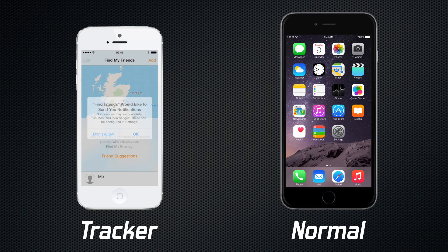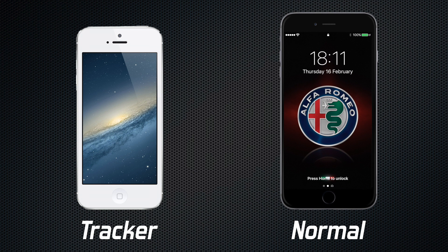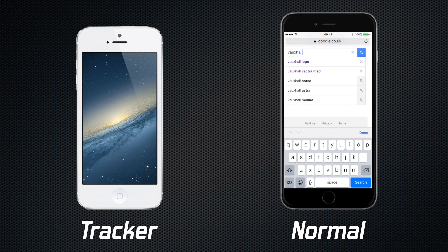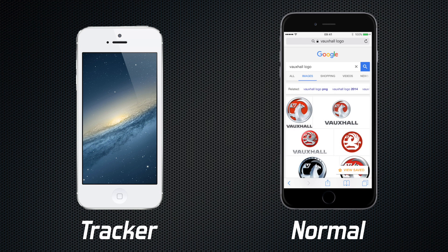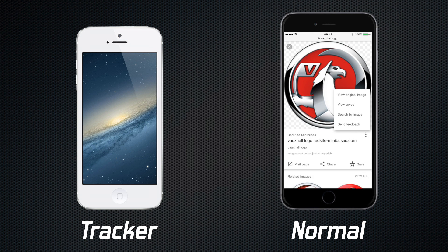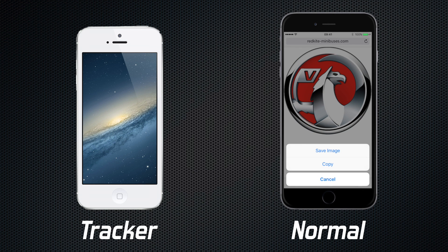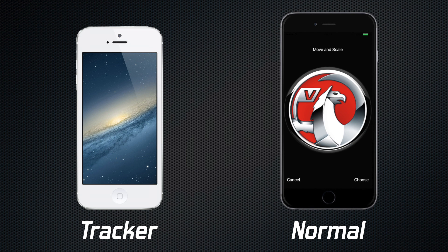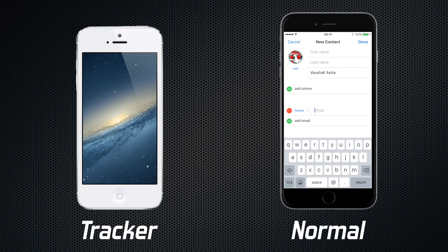And that's pretty much the tracker set up. Now we need to do the rest on your normal iPhone. Unlock your phone and go to a web browser and download the logo for your car — in this case I'm downloading the Vauxhall logo and saving it to my photos library. Then go into your phone book and create a new contact. I'm going to call my contact Vauxhall Astra, the name of my car. Click on the top left to add an image, and stick the logo you just downloaded right in there. Once that's done, we need to add an email address — click on email, change it to iCloud, and type in the new iCloud email address you set up on your tracker phone.